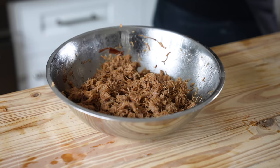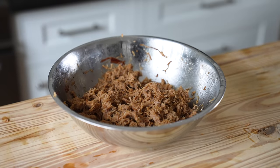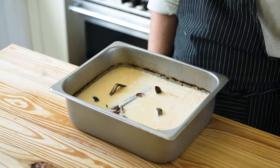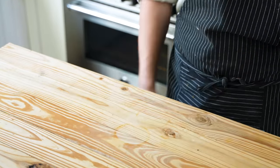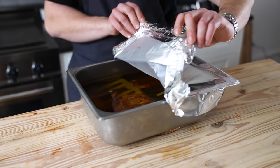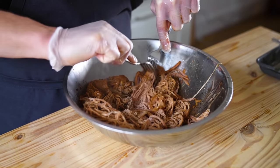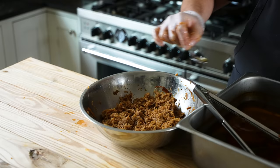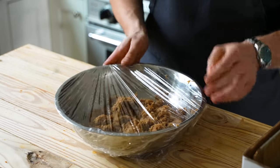If you want a traditional confit, let the fat solidify and store it in the fridge for two to four days to age before using. But you don't have to do this. Either way, gently reheat in an oven until hot and melted. Pull the meat out and shred it as finely as you can, then chop it even finer with a cleaver or knife. Add that to a bowl, add a touch of your confit fat, cover, and keep warm.